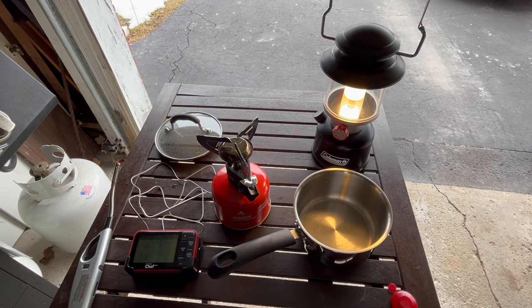Upcoming, I'm going to be doing some other videos on alcohol stoves to see how those work, as well as another stove like this but a cheaper version — we're going to look at that too in the next coming weeks.